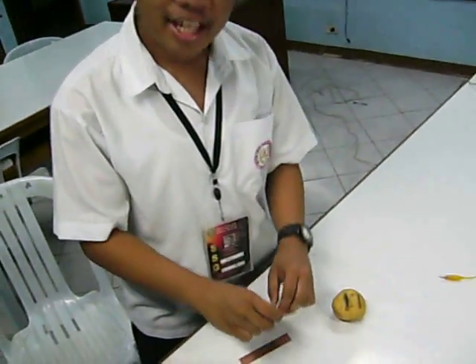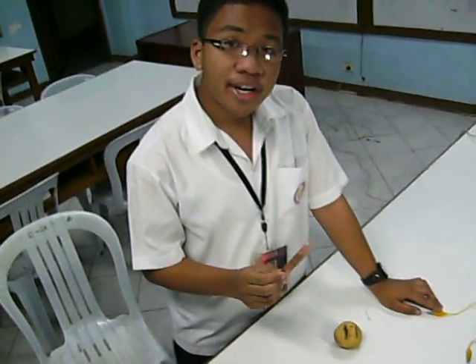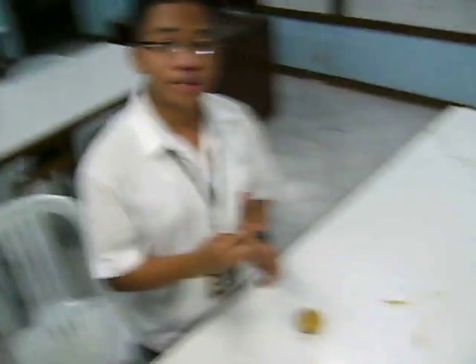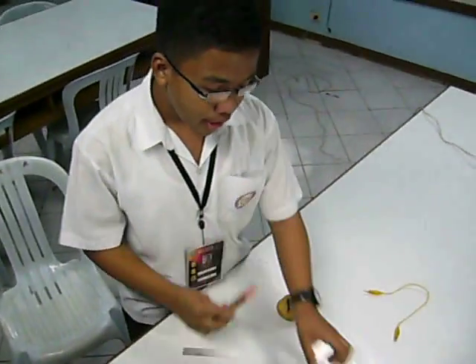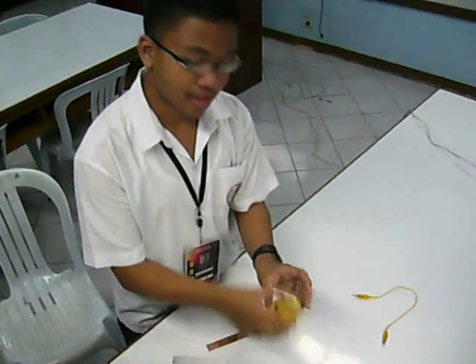In doing this experiment, the materials that we are about to use are: first, the light emitting diode or the LED; five alligator clips; and four copper plates. Since we lack one copper plate, instead of using that kind of plate, we have decided to use a copper coil.